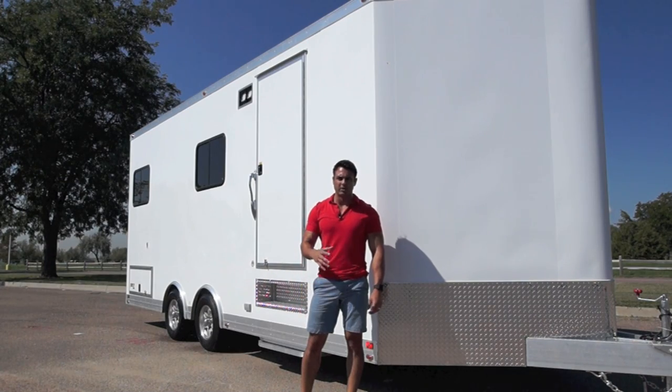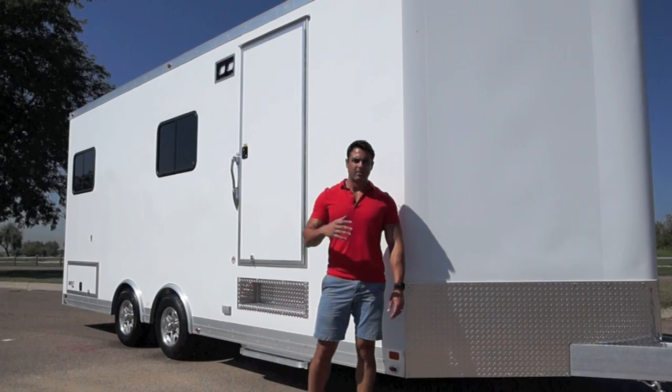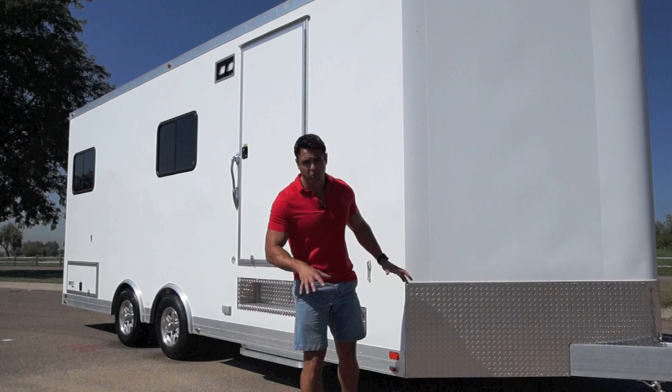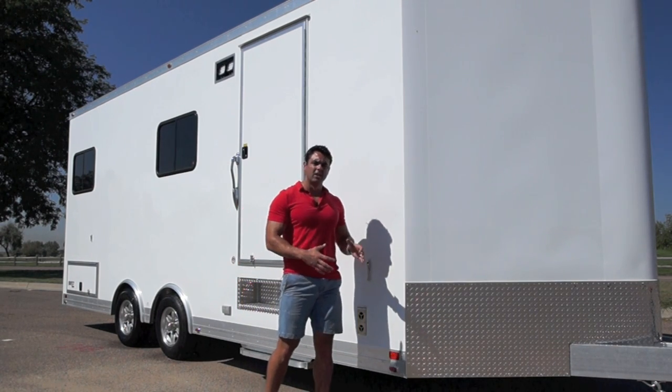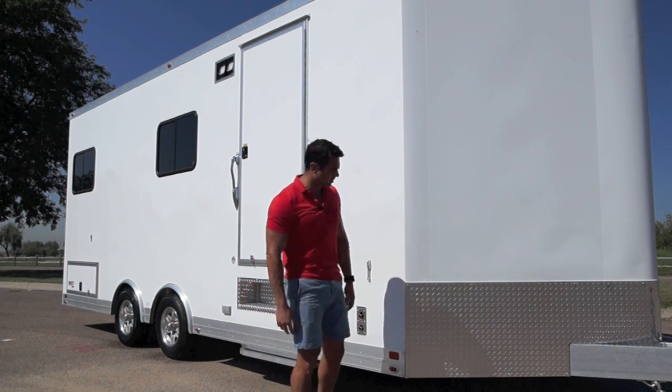Today we're checking out a custom project we worked on for a mobile command center. Because this trailer has some additional height, we went with a .040 thickness on the exterior skin. That eliminates the wavy look you see on a lot of other trailers.